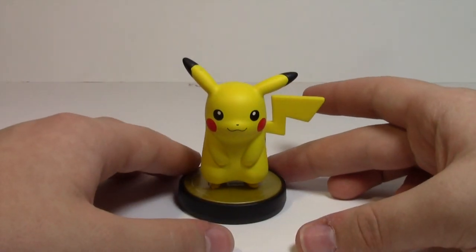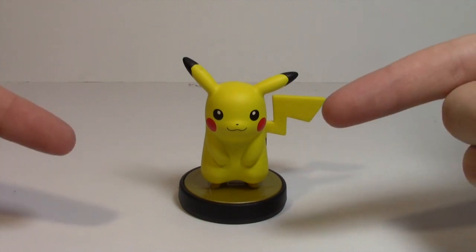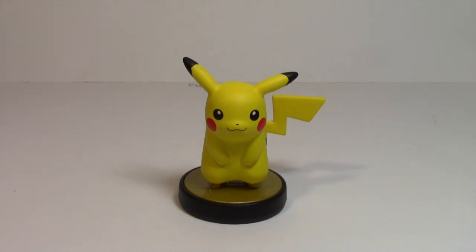That's going to wrap it up for this review, guys. Thanks for watching the review of the Nintendo Amiibo Pikachu figure. Until the next Amiibo review — if you want to see more, don't forget to subscribe. Until next time, game on and have a great day.